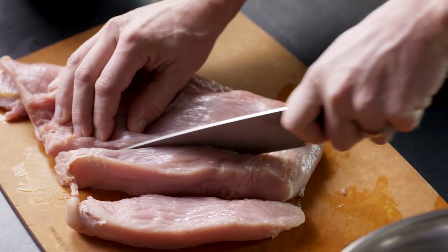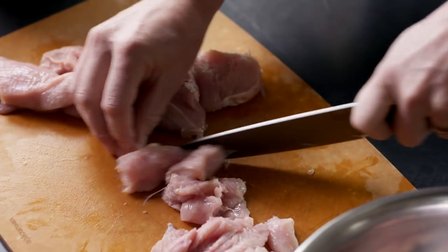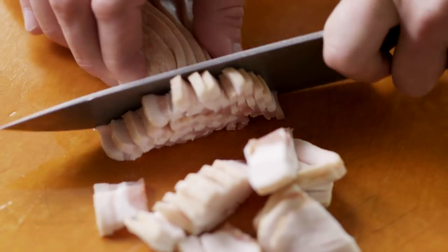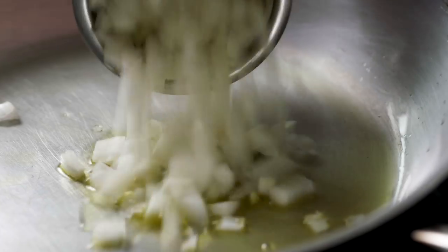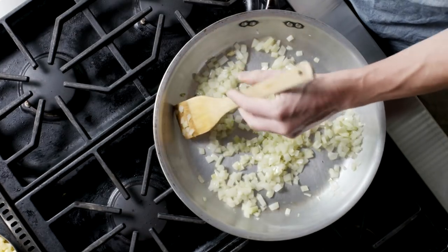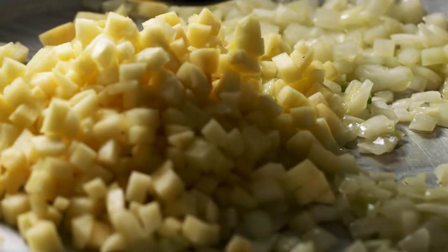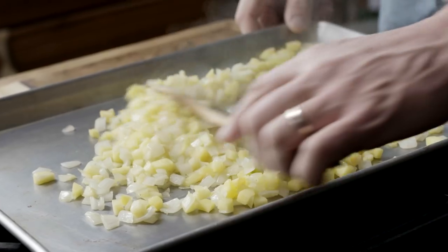Start out with a mix of breast and thigh meat and cut it into one inch cubes. Add in diced bacon. Sauté your onions and then add the apples. Spread your apples and onions on a sheet tray and set them to cool.